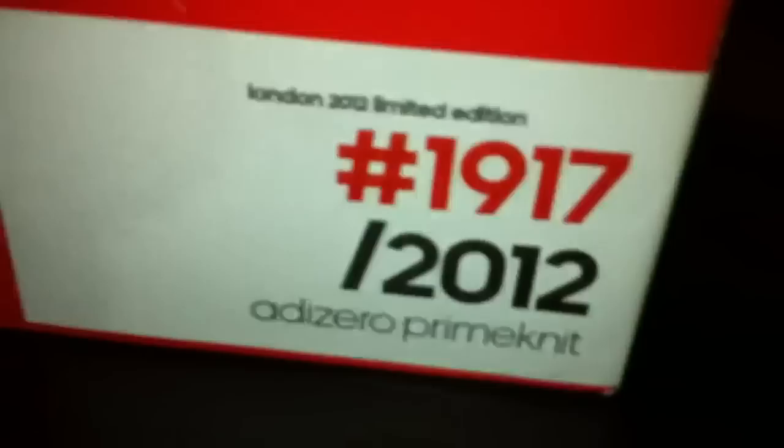They're pretty lightweight — obviously these are runners as you can tell. Let's have a look underneath: got like a torsion-esque bar there underneath, as you can see, quite a lot of detail there. And there's the other one, just the same obviously. One good detail on these — they've got the limited edition run number on the tongue: 1-9-1-7 on both tongues.